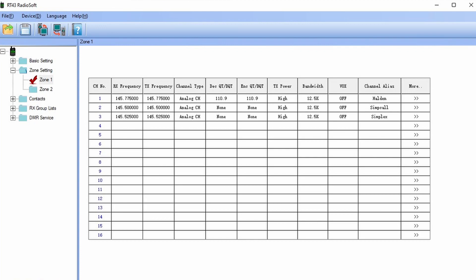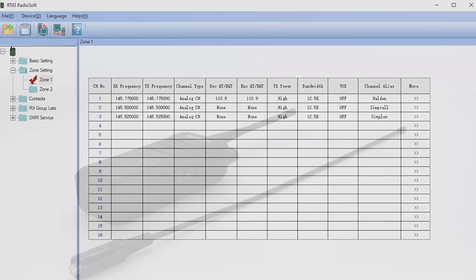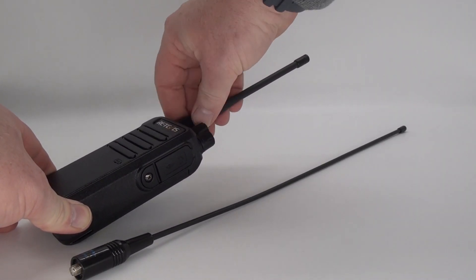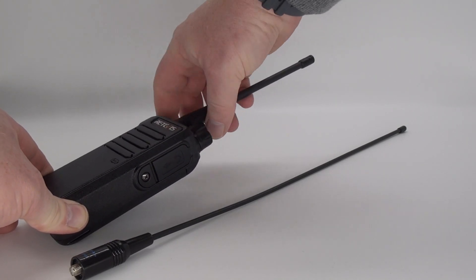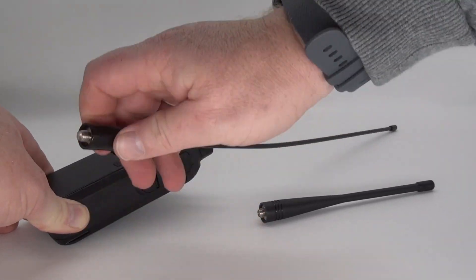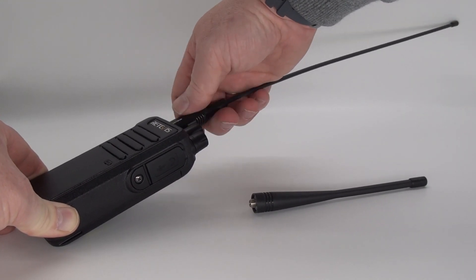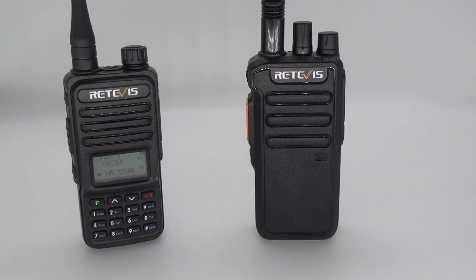And strangely enough, I was able to write that setup to the radio. I did have to change the antenna though, since the supplied antenna is UHF only. But what I suspect is a non-genuine Nagoya did the trick. For receiving purposes, I used the Ritivis RT85, a radio I've previously reviewed with great results.